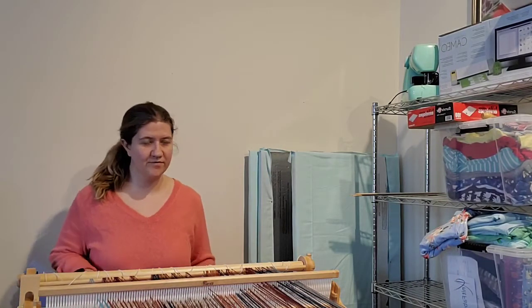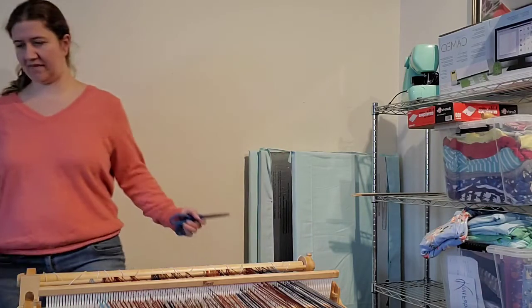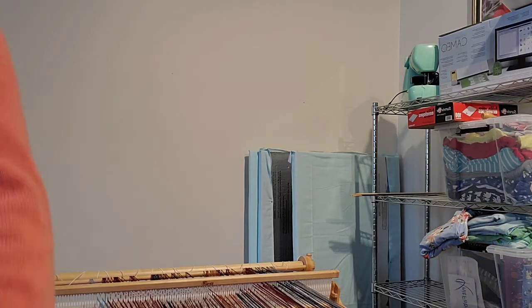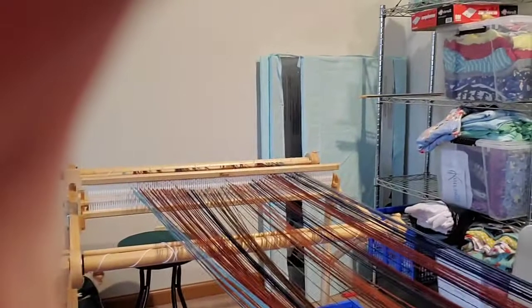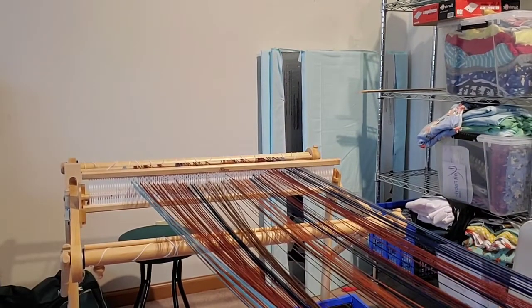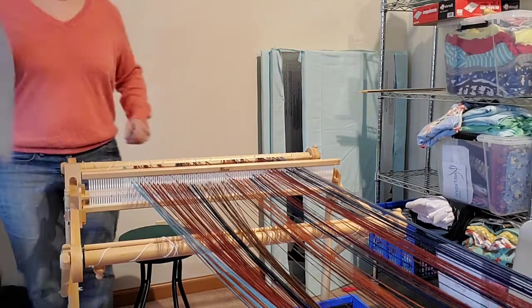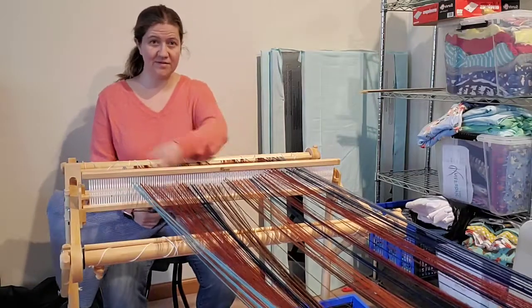Hello, whatever few people are here today. You can't even see the bright title. Let me back this up and aim this down a little more. There we go. So I finished making the warp for my rigid heddle last week, so here's my warp.